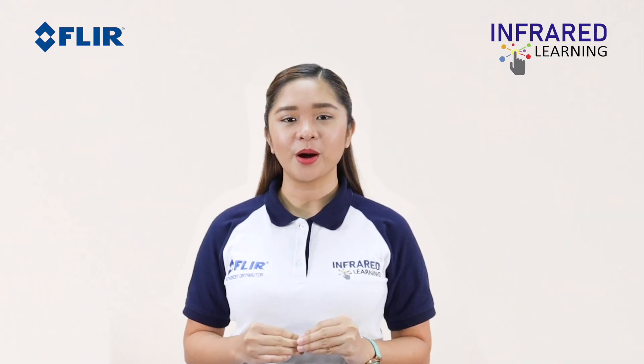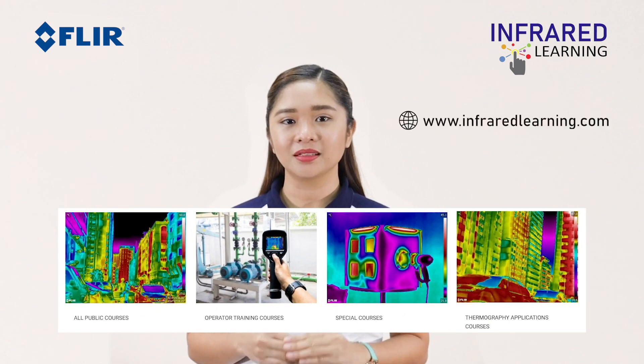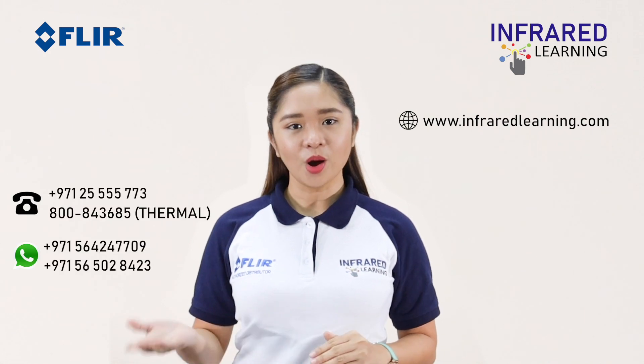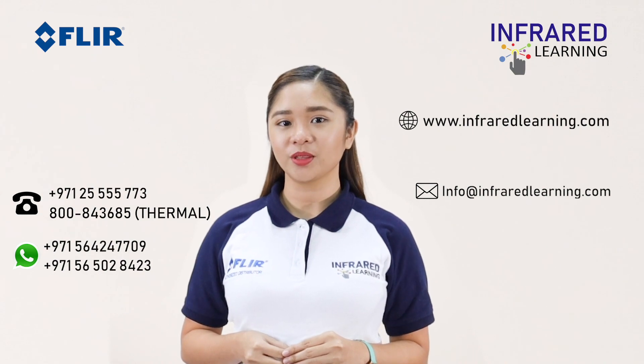Learn more about thermography with our wide collection of online courses. Visit www.infraredlearning.com — call us or send an email for more information. See you in the next video!